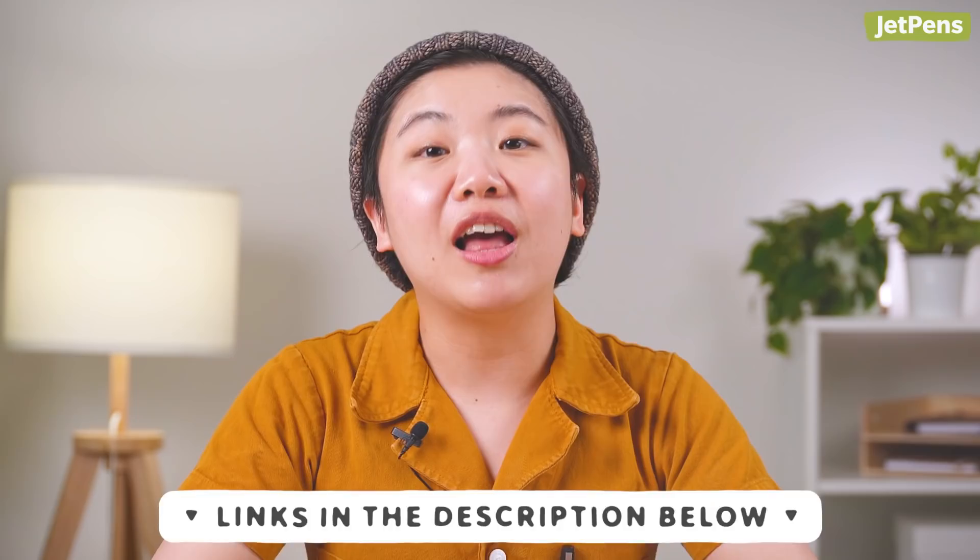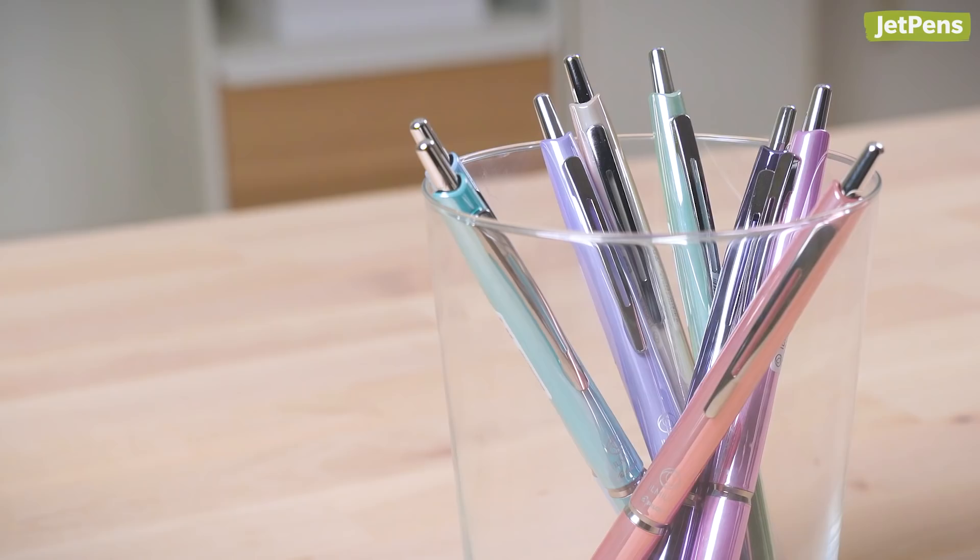Hi everyone, I'm Connie, a writer at JetPens. We're back showing you our favorite stationery releases from January and February. You can shop everything mentioned by clicking the links in the description. Let's jump right into it.